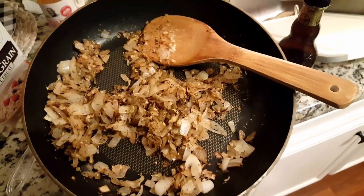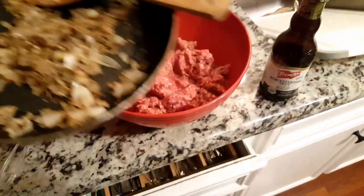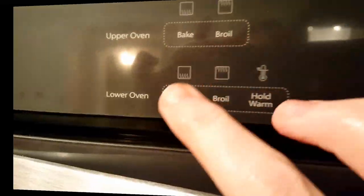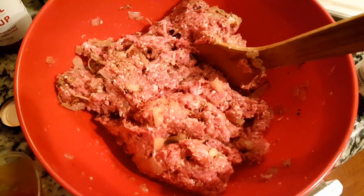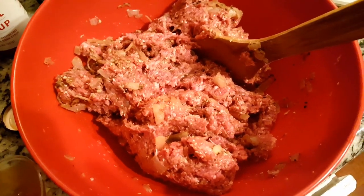As soon as your onions and herbs have cooled down, you're going to add them to this mixture and then mix everything together. I'm going to preheat my oven to 350 degrees. We've mixed it all together — it smells amazing. Now let's put it into our pan.